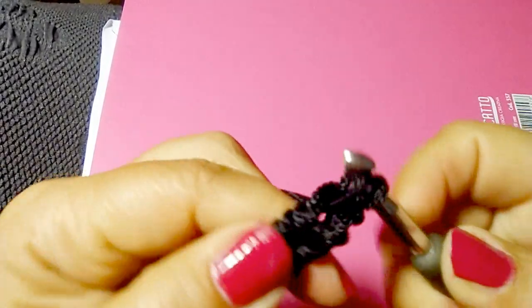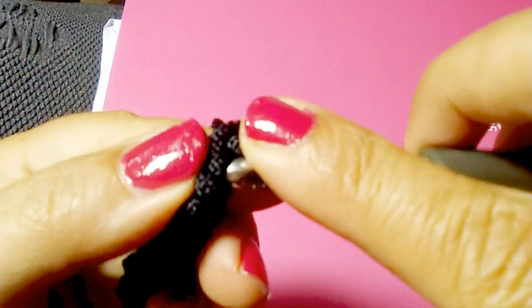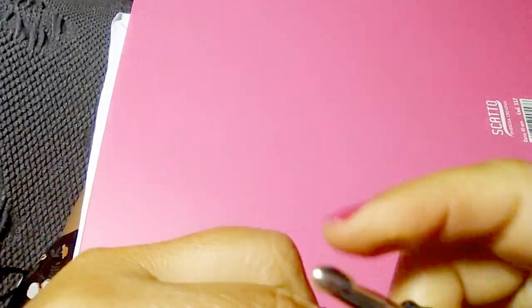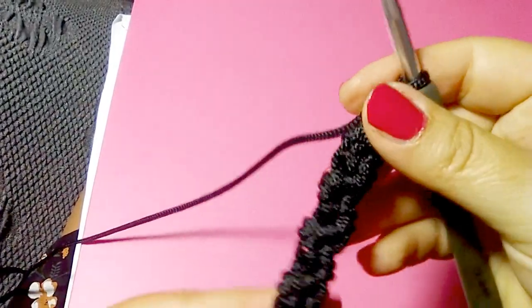Single crochet one — it's really very easy. Turn your work and repeat: insert your hook into the single crochet and single crochet one. You have to keep working like that until you get to the length you need for your shoulder strap.